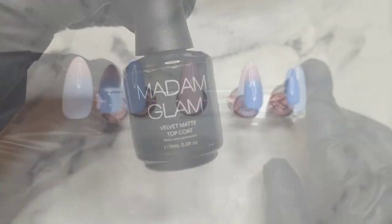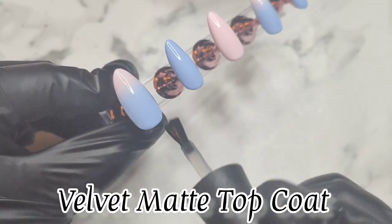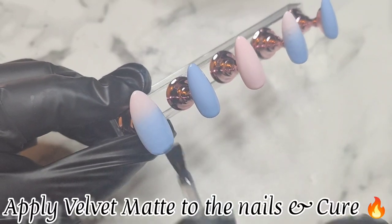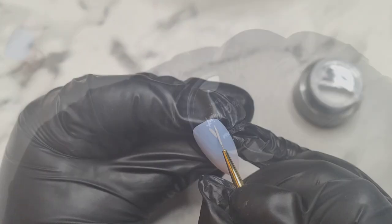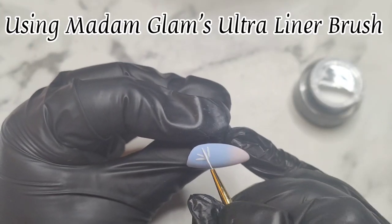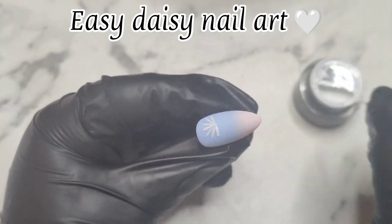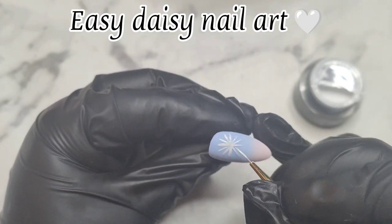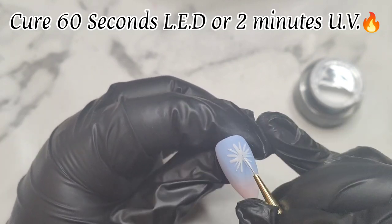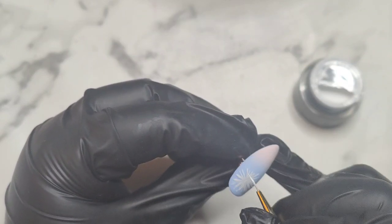This is what the nails are looking like so far. I'm going to apply Madame Glam's velvet matte top coat to all of the nails — I wasn't sure if I was going to go matte or glossy. Next I'm also going to use Madame Glam's white paint gel — oh my god, game changer! If you love doing nail art, you definitely need to grab some of Madame Glam's art gel paints. They have a no-wipe cure, so they cure without a tacky layer. I'm doing some really super cute easy little daisies.